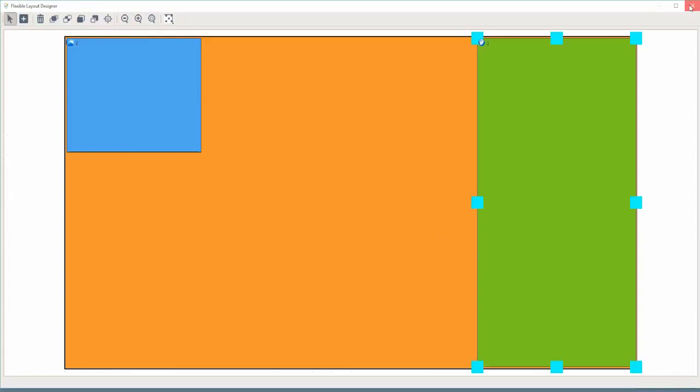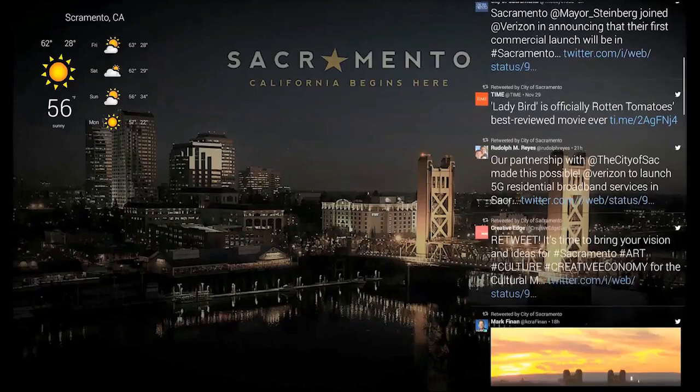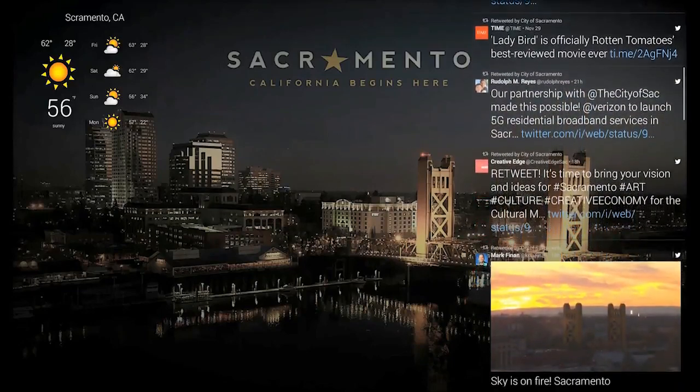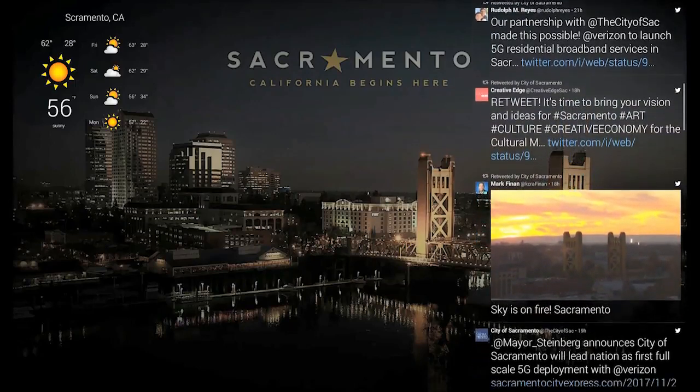Let's say I want to instead have a Twitter feed on the right-hand side and the weather widget on the left. I'll make the changes here, click save, update, and let's take a look at what that looks like. There we go. A lot of our customers have been asking for this flexibility, and I am happy to showcase it now on the NovoDS 4K.